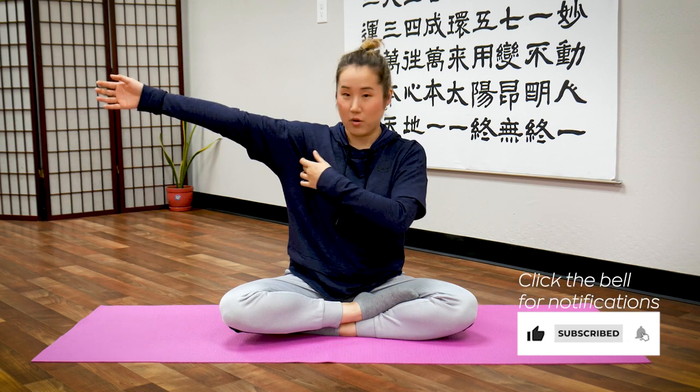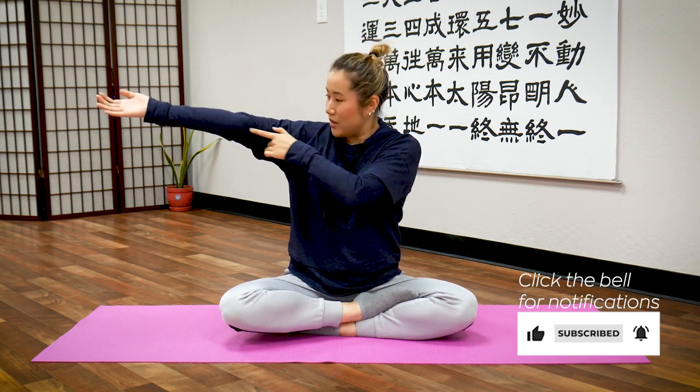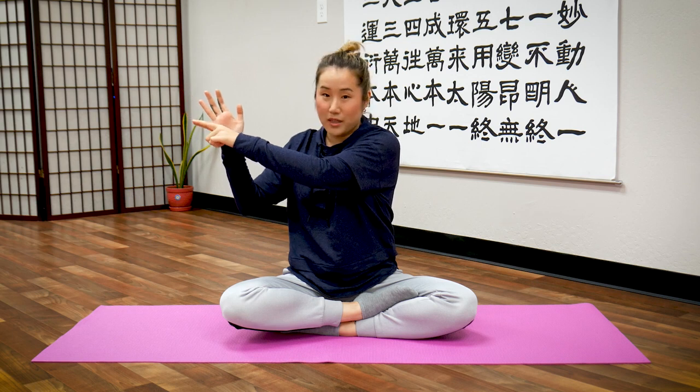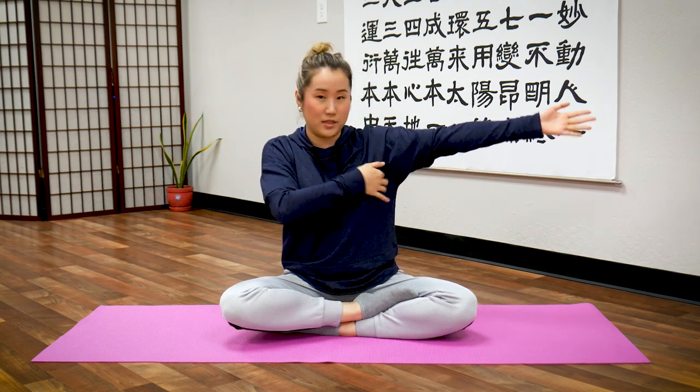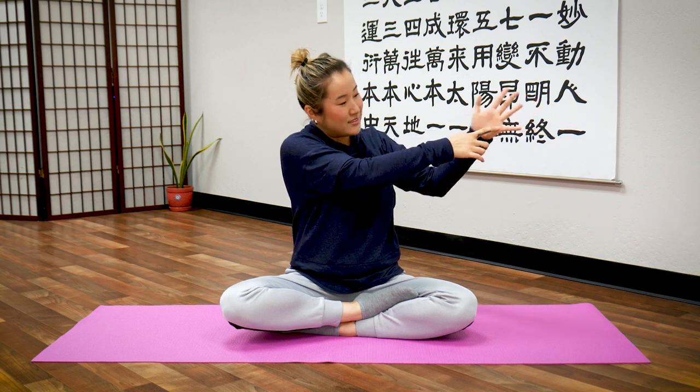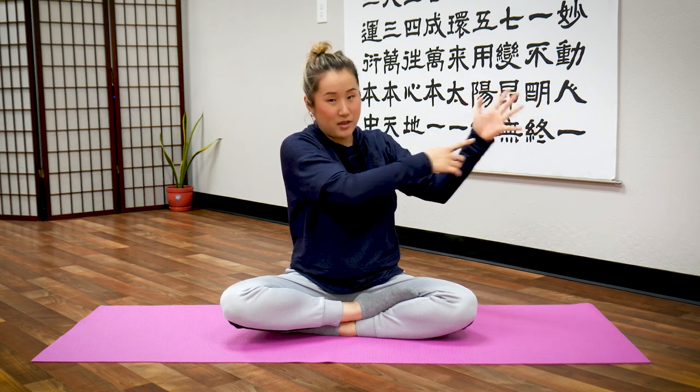Hello Earth citizens! In this video I will show you a 10-minute routine to open your heart meridian. Your heart meridian runs from your armpit down the inside of your arm to the inside of your pinky, on both sides.